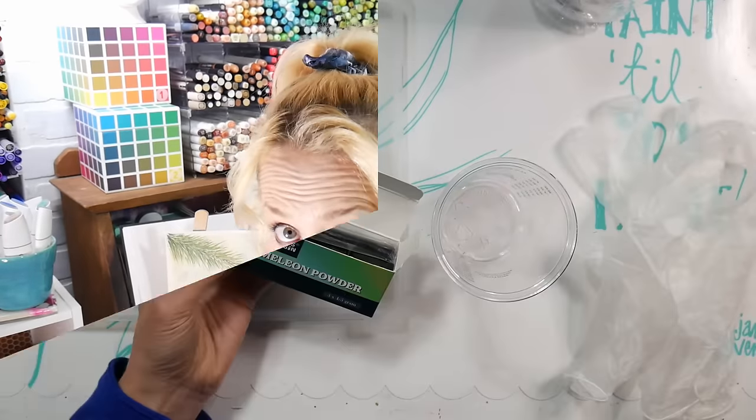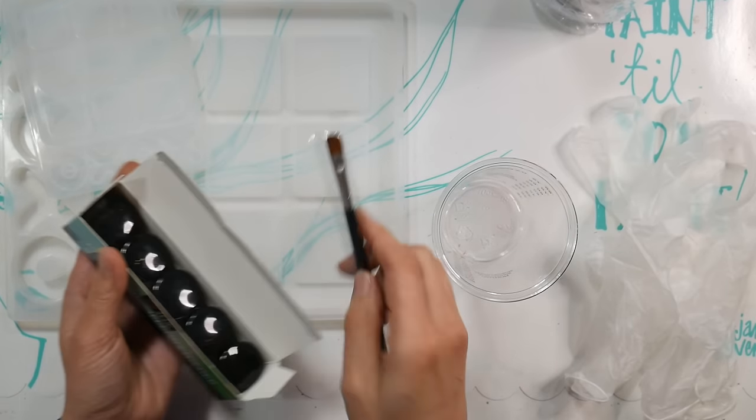The UV resin cures quickly but the epoxy does take some time. I have a lot of tips and tricks to share with you. This video isn't sponsored — I'm just making this for fun. Without further ado, let's go to the table and I'll show you how I did it.